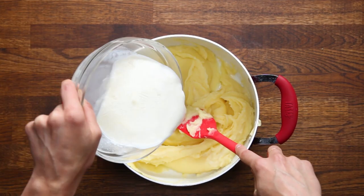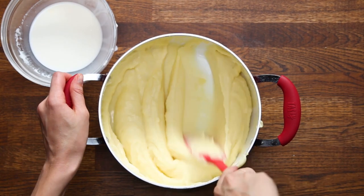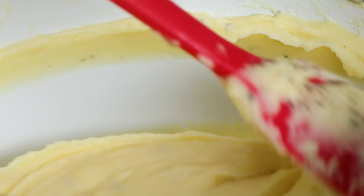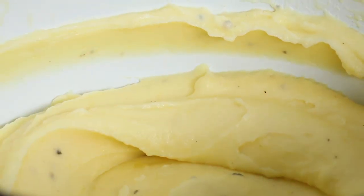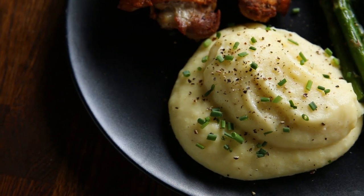Then gradually add the infused cream. Once the potatoes are smooth, add your seasoning — again, don't be shy. Potatoes are great, but they need a good amount of seasoning. This recipe may seem really indulgent, but you need a lot of fat and flavor to get that classic mashed potato taste.